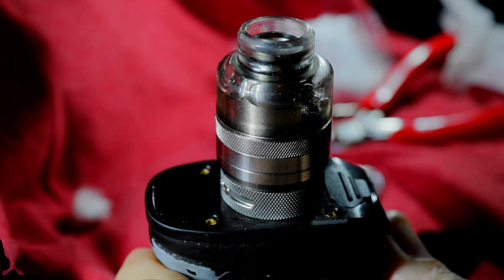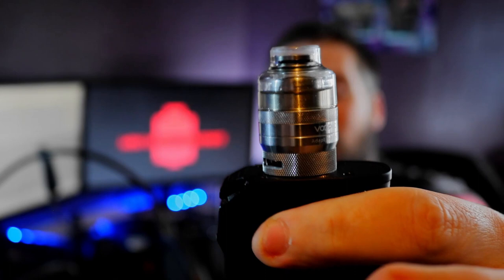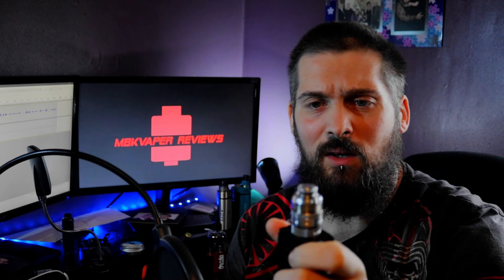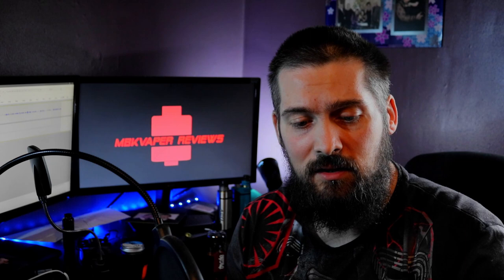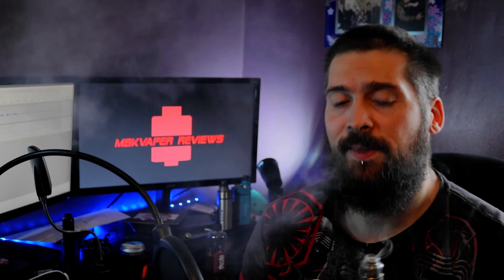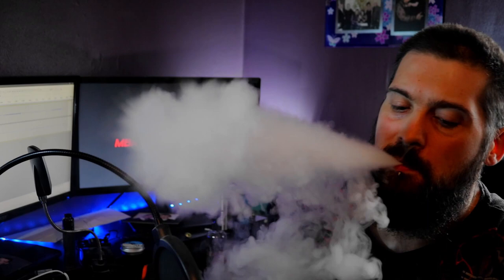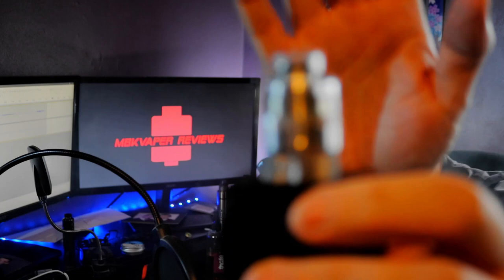So we're back up top with the PNP RTA pod tank. I'm going to take a couple of drags — I'll say a couple because it's only a 2ml capacity, and that is my first gripe with this RTA. I've got it running on the Aegis Legend at 50 watts. Let's give it a few toots.